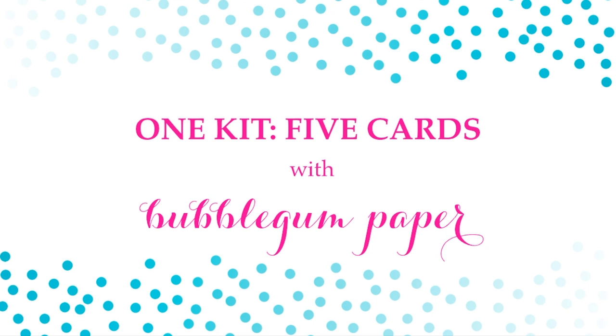Hi everyone, it's Kristina with Bubblegum Paper and I'm back with more card videos for you. I have something special to share because I think we could all use a little YouTube binging and escaping from everything going on in the real world. I have one kit — a scrapbook kit by Doodlebug Design called Under the Sea — and I'm going to make five cards out of it. Some cards will be more elaborate and others are quick and easy. I'm posting a couple today, a couple tomorrow, and finishing up on Monday.